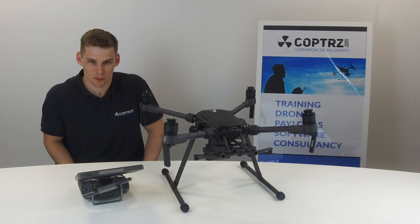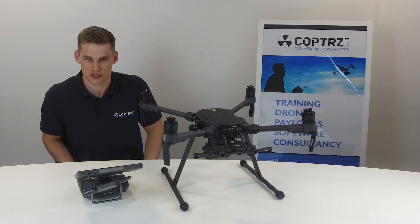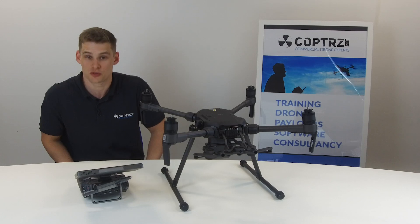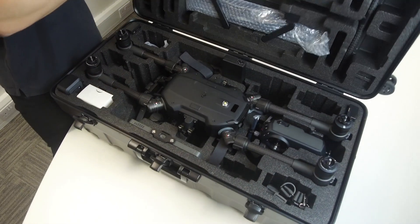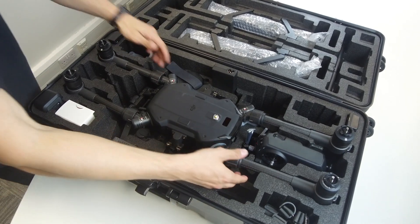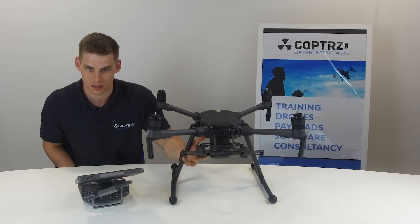Hi, it's Sam Deniff here from Copters, here to unbox the brand new Matrice 210 version 2. This is going to become one of our demo units. The Matrice 200 version 2 series has been out for about a month or so now. This is the Matrice 210 — the same as the old Matrice 210 — it has the dual front-facing gimbal gear.